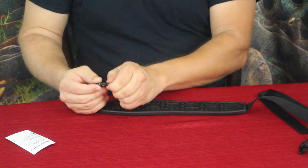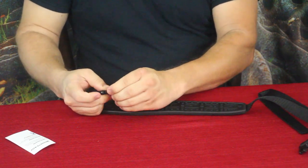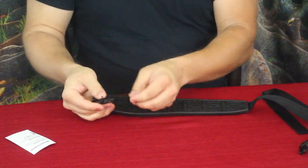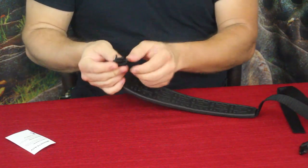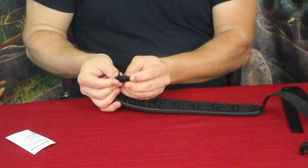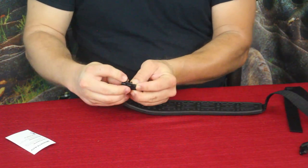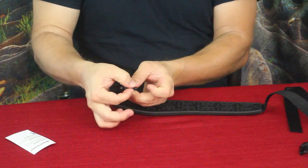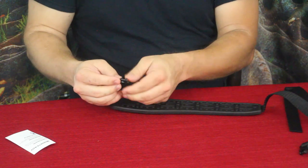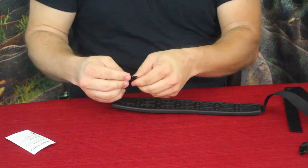With it, it is set up to pivot out — you unscrew this little knob right here and then press it, and it lets the piece move out of the way. You then slide it through the opening, take the piece, slide it back into place, and then just screw it down and get it nice and tight.